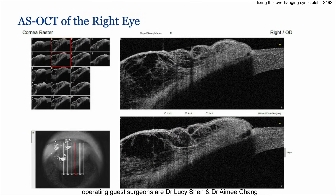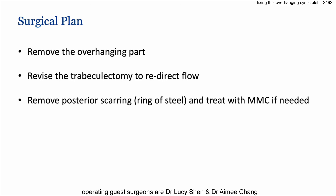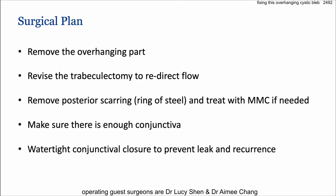Here's an OCT of the anterior segment showing that, luckily, it's not invading the cornea — it's just sitting right on top of it. The plan: remove the overhanging part, revise the trabeculectomy, redirect the flow, remove the ring of steel, treat posterior scarring with mitomycin, ensure enough conjunctiva, and get a watertight closure at the end.